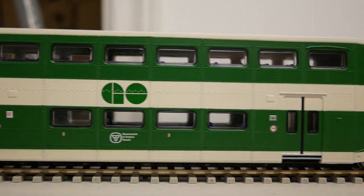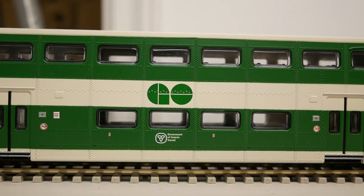Hello viewers, this is Ben here, and today we are taking a look at the HO-scale Bombardier Bi-Level commuter passenger car from Athearn.